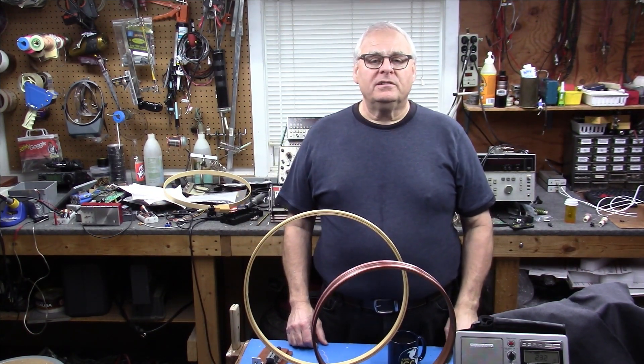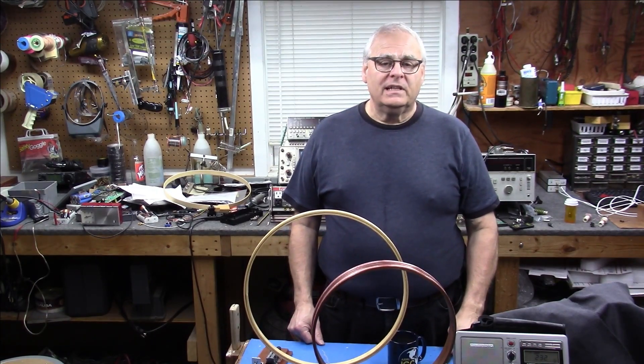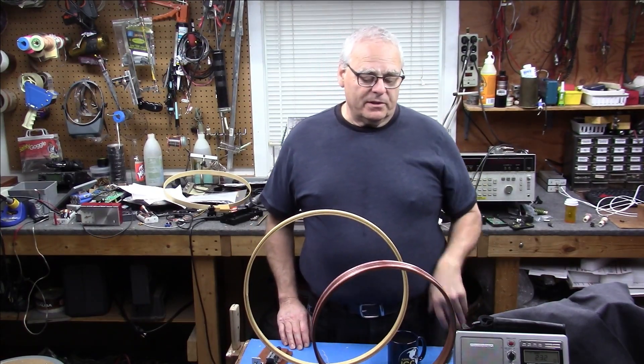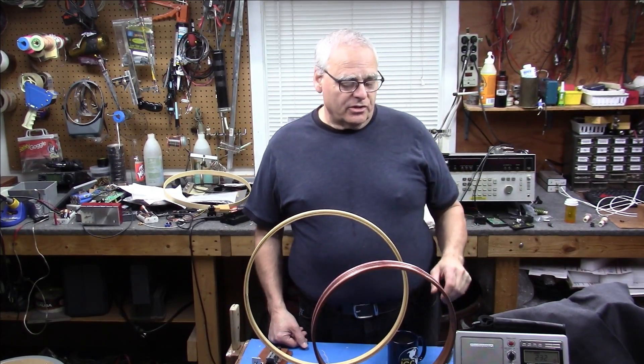Hey everybody, my name is Paul, W1VLF, and welcome back to the lab. I haven't done a loop video in a while, and I know I've done these before — they seem to be pretty popular — so I thought I would try to take some common materials and make an external loop.